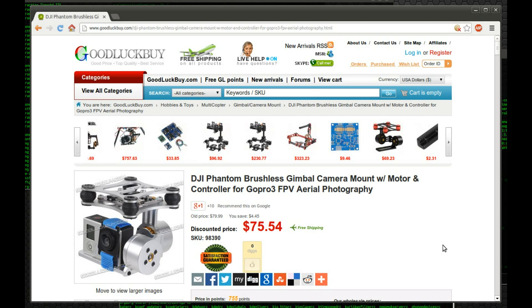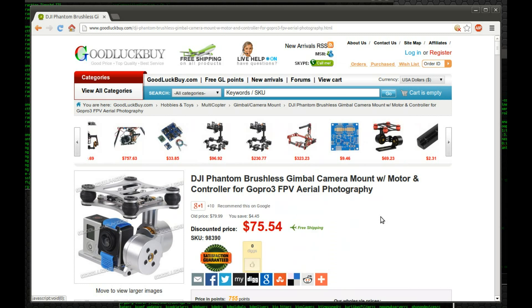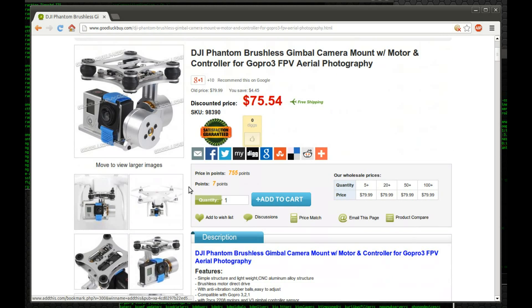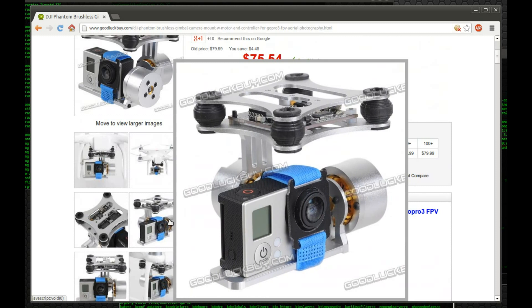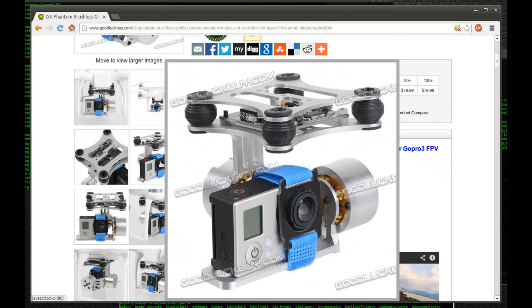I bought a brushless gimbal for my F450 from GoodLuckBuy. It's made of aluminum and it includes an Alexmos controller and two motors.